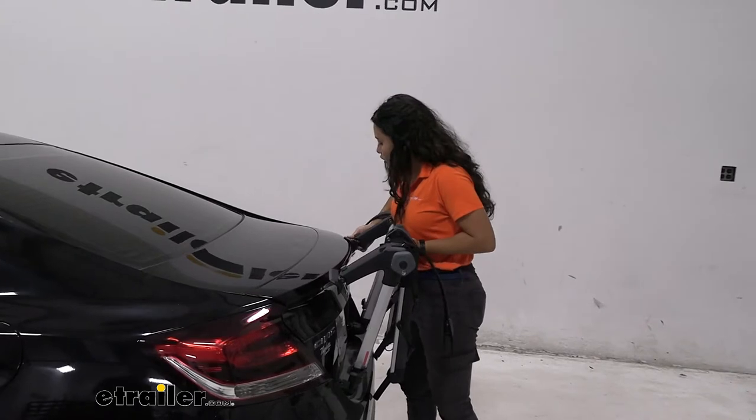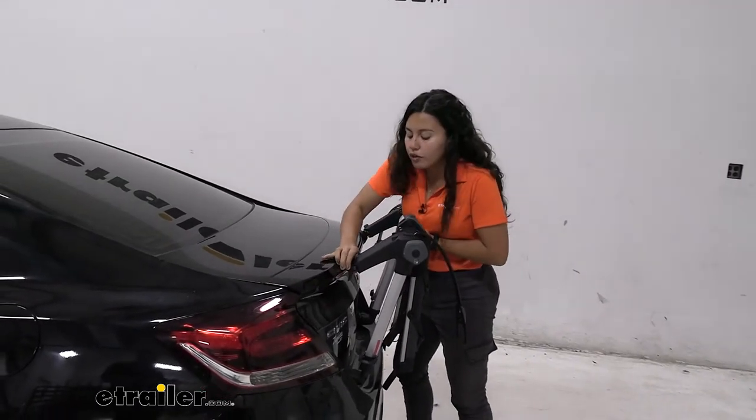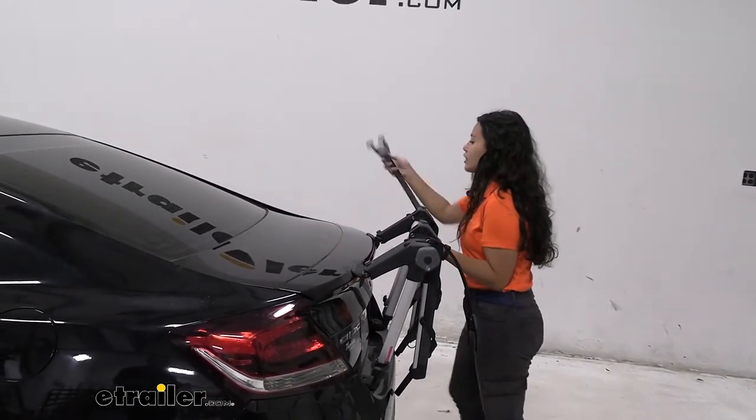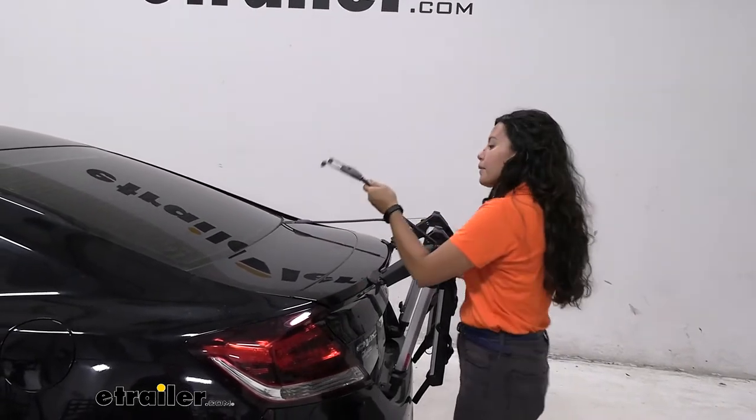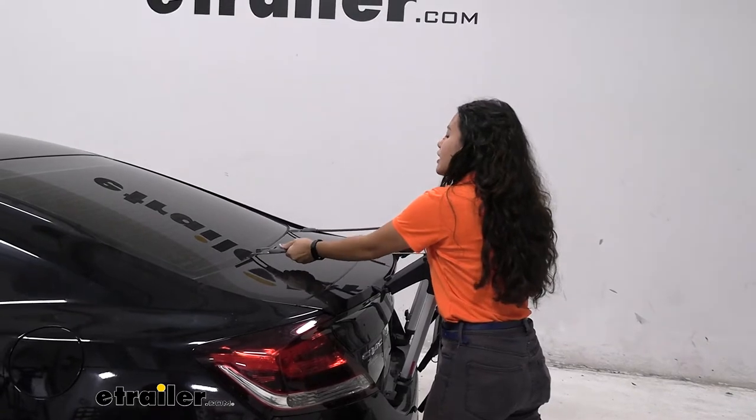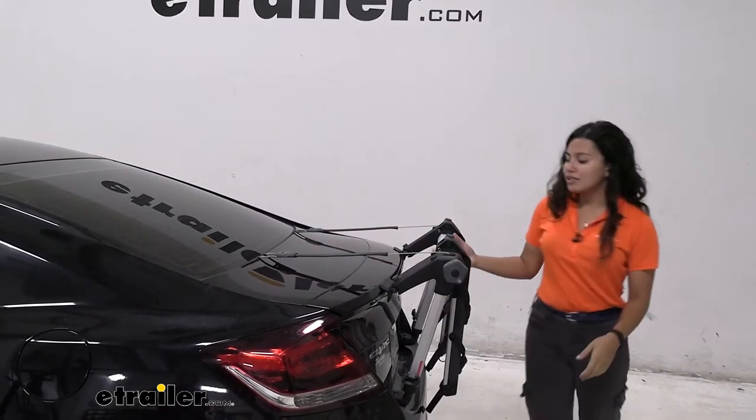It has everything included like your straps and your different mounting feet just to get this into place. You have some straps that go through the top and it's very easy to install, as you can see.